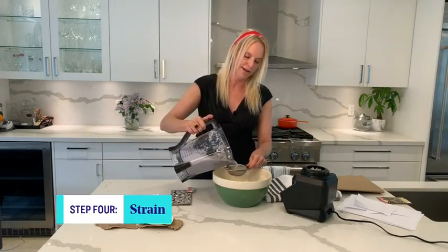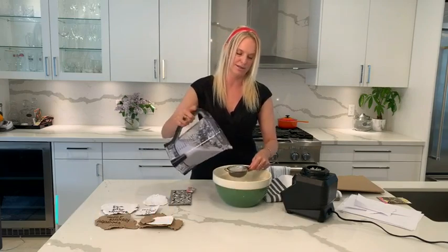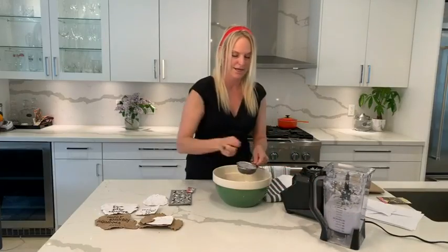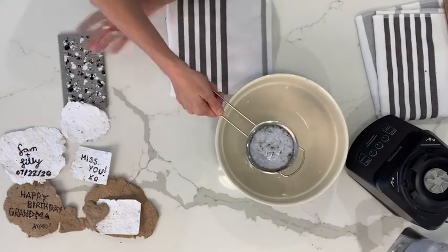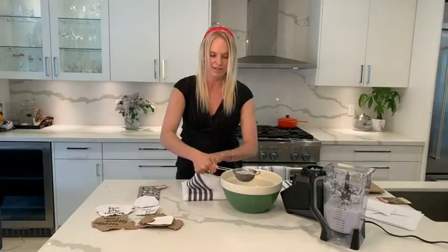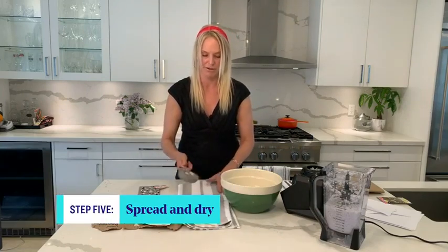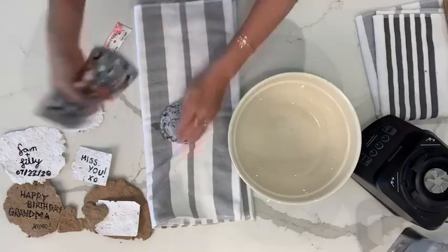Strain it through here — you'll see the seeds come through — and just keep straining as it comes through. Don't over-strain; you want it to be a bit damp. Then put it out onto your towel once it's strained. Dump it on there.